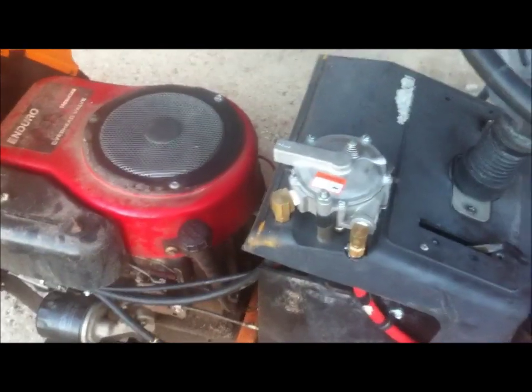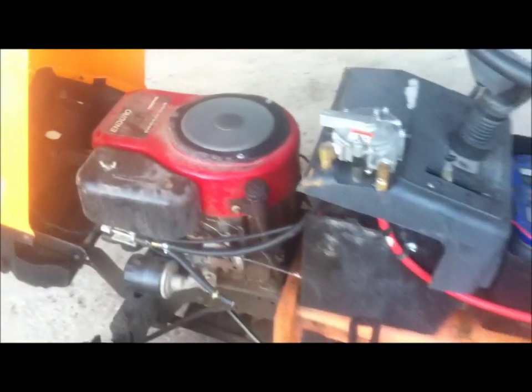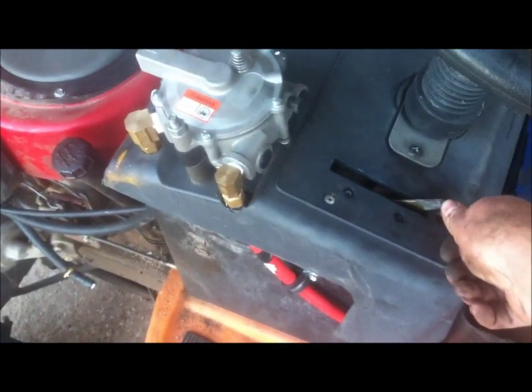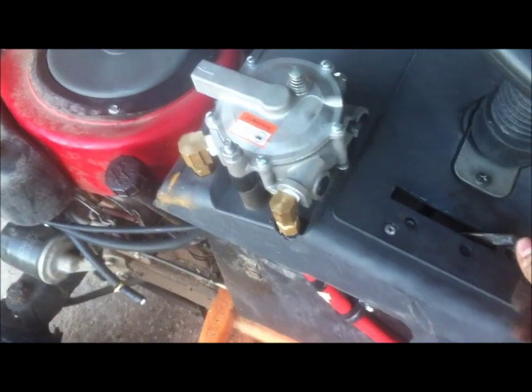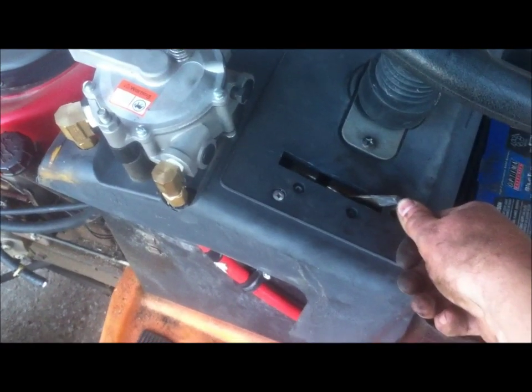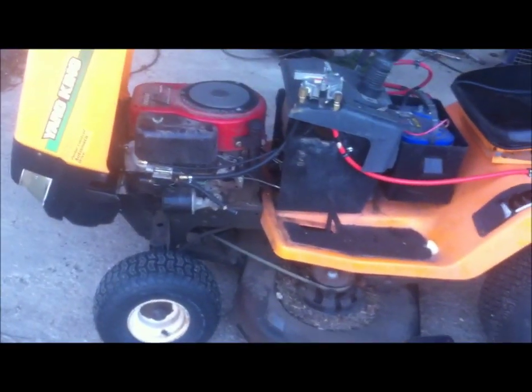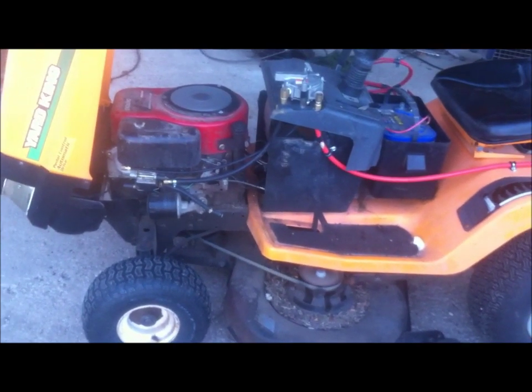Let me show you how easy this thing runs, how great it runs. There it is idling. There's the throttle. As you can see, the throttle response is pretty good. So far I haven't noticed any issues with it. I just got done mowing the area around my shop and it ran just like it did on gasoline.